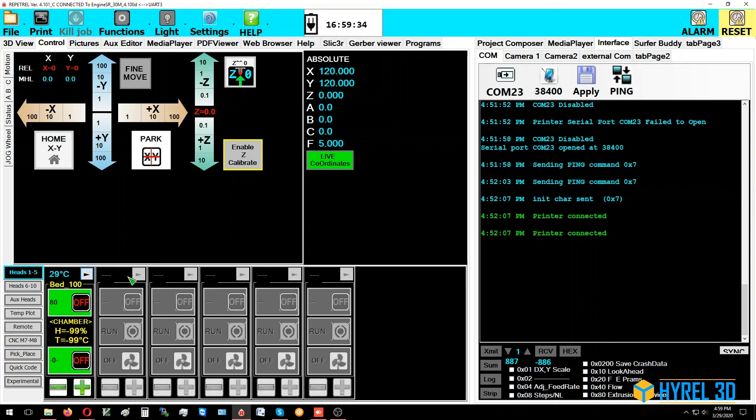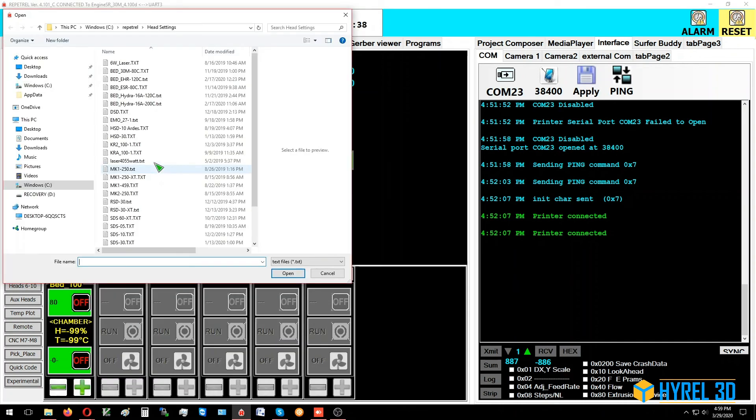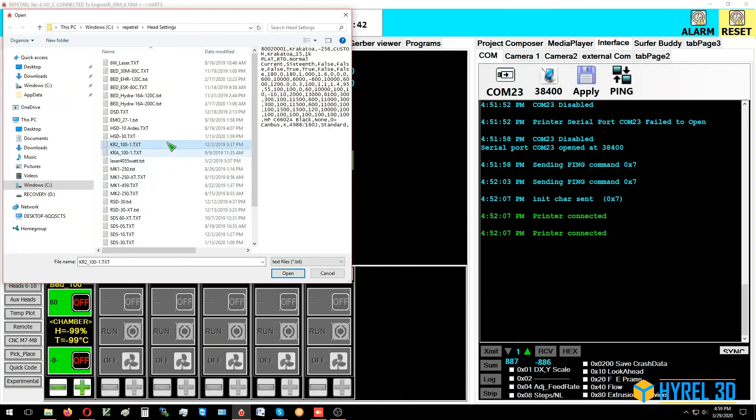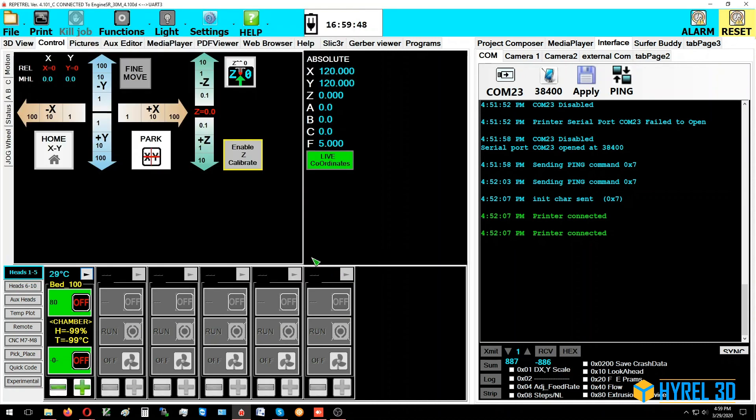The exact same process applies for the print head: load settings from file, pick the correct head type — whether it's an MK1 250, Krakatoa 2, SDS5, UV pen, or whatever it happens to be — load those values, then go to the last page and right-click the flash button to store them.